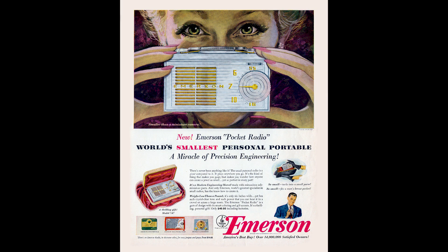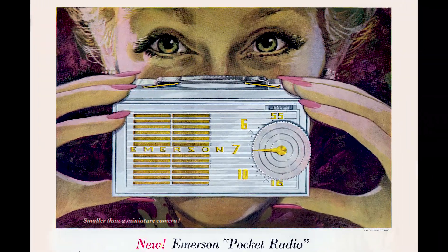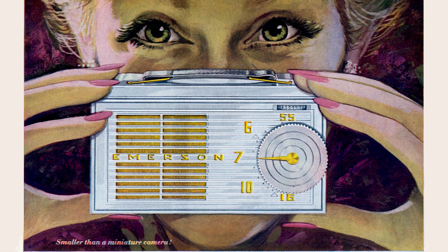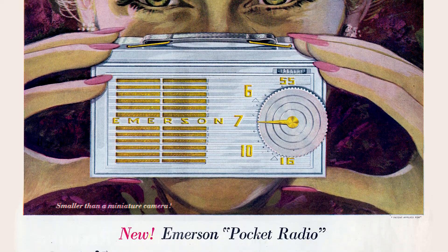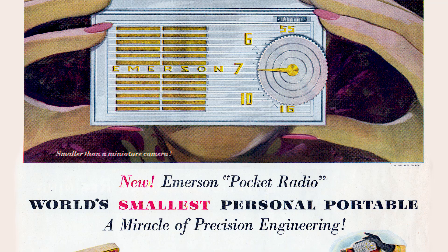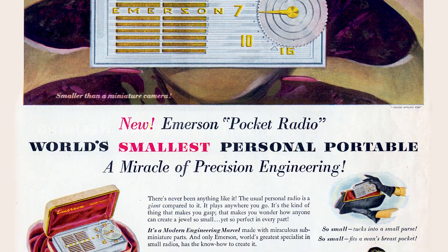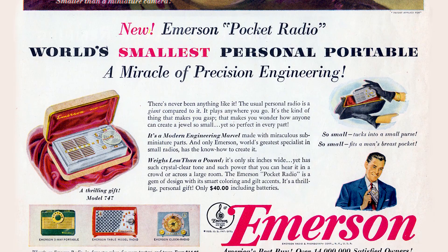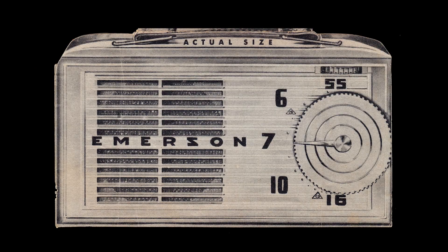Here's Emerson's ad that appeared in several national magazines and might well have motivated the sale of this very radio. And here's one more thing to look at, and it's good — the original sales flyer, handed out by Emerson dealers to prospective buyers. It's a nifty little folder printed in the exact shape and size of the radio.